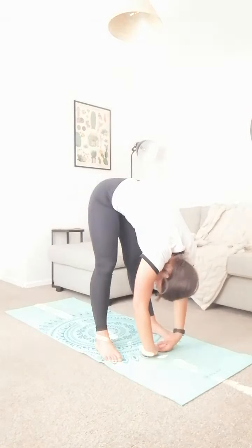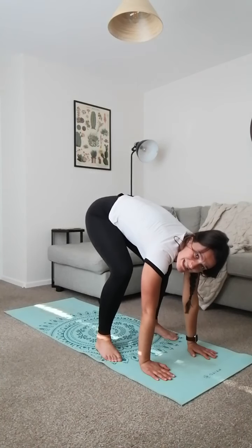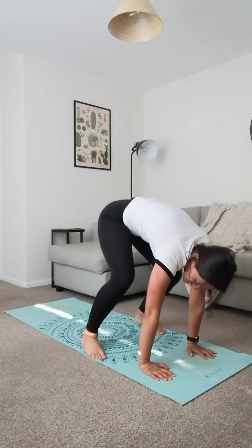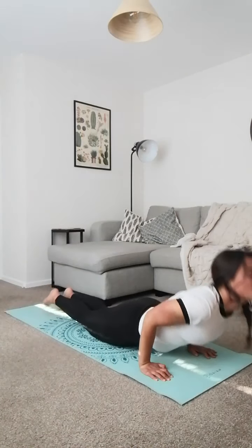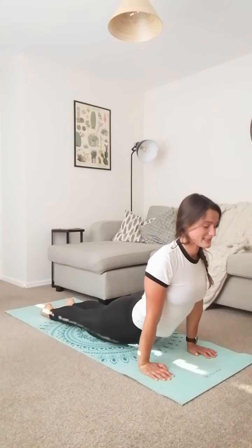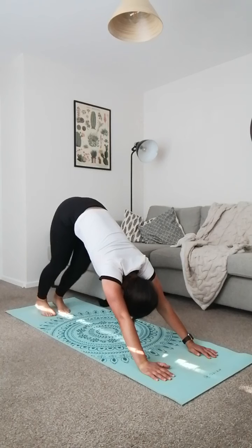Come back down, get those hands flat on the floor — bend your knees if you need to — and step back into plank, or jump if you want. Hold it nice and strong. Lower down to chaturanga, then push up to up dog. If you want to make up dog a little bit harder, just pick your knees up off the floor so your only points of contact are your feet and your hands.